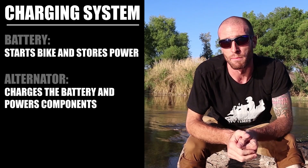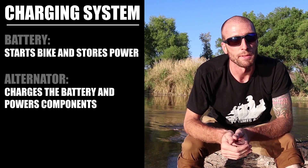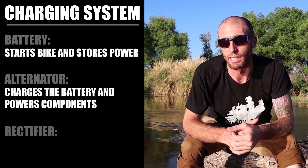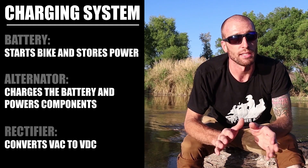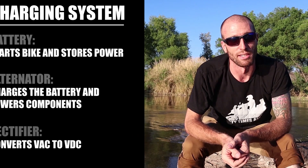The third component involved in the charging system — and the irrelevant one for our purposes — is the rectifier or regulator. Its purpose is to convert the alternating current from the alternator into direct current to power the bike's components and charge the battery. We can ignore this from here forward.